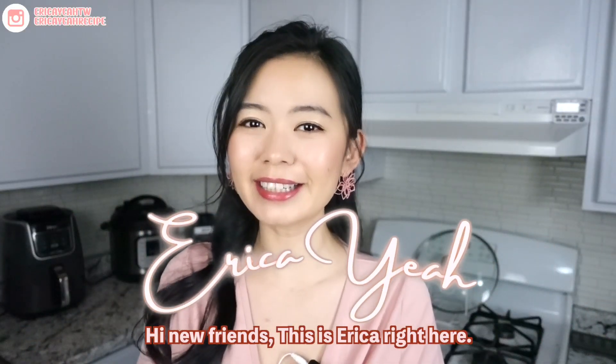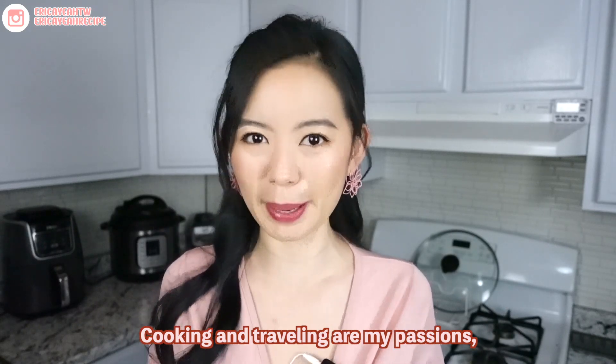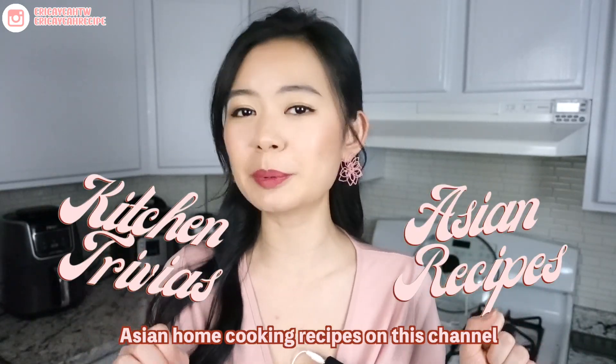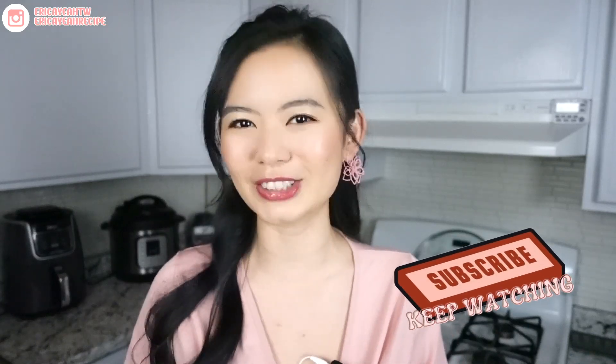Hi new friend, this is Erika right here. I'm a tiny citizen currently living in America. Cooking and traveling are my passion, so I'm here to share a few of my favorite Asian recipes. I make kitchen trivia shorts and Asian home cooking recipes on this channel, so if that interests you, please subscribe and keep watching.